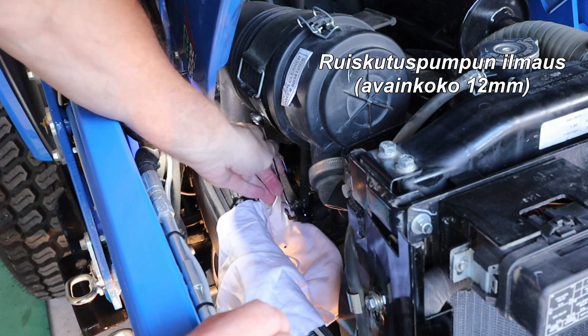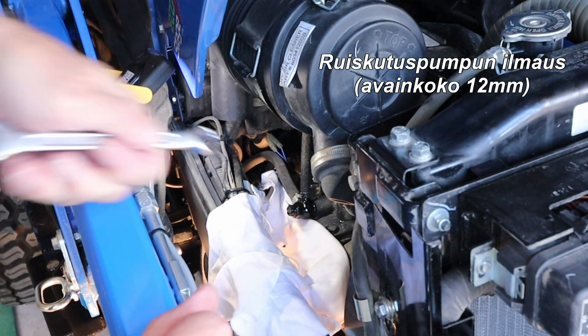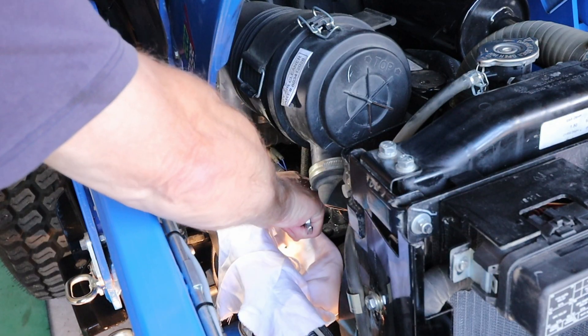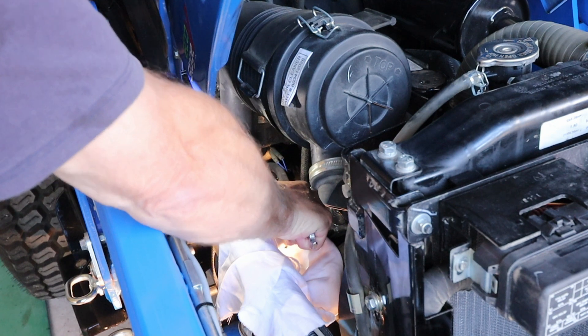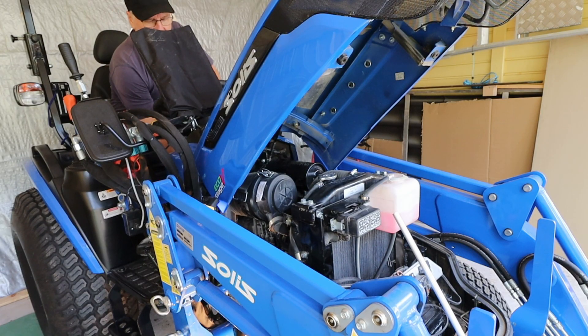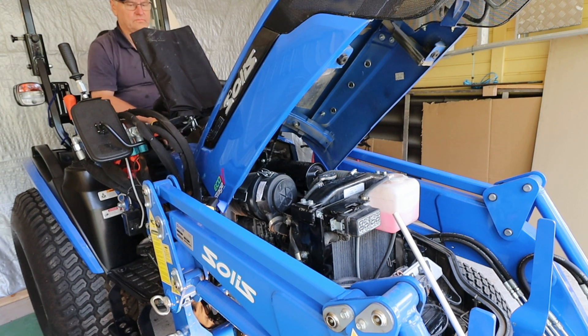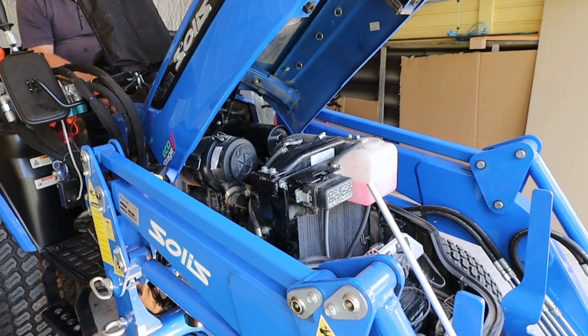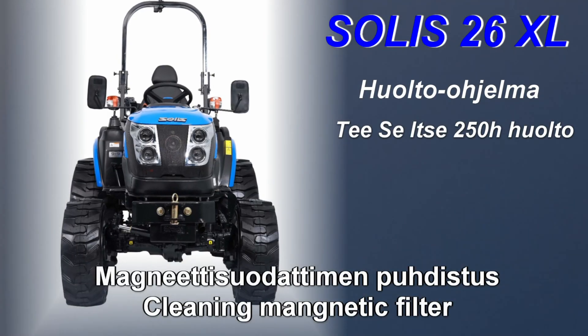Start the engine and let it idle. Bleed the injection pump — wrench size 12 mm. Start the engine and let it idle again. When the engine is running normally, you can turn it off.